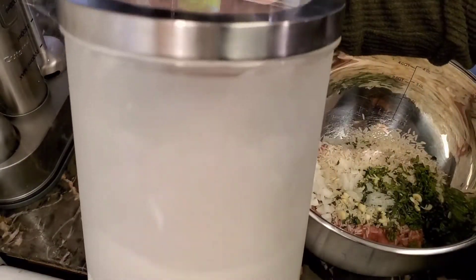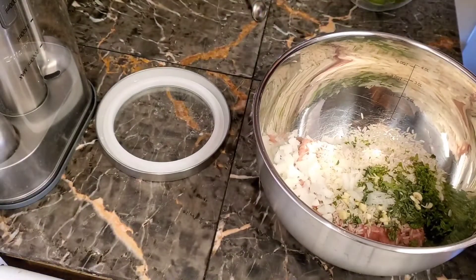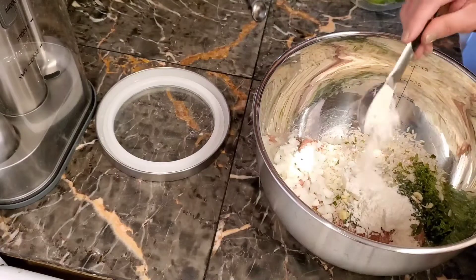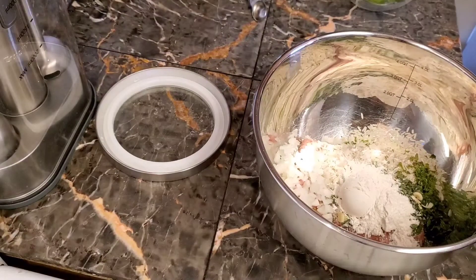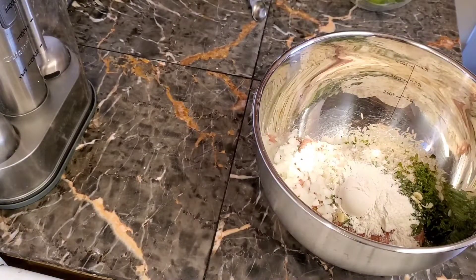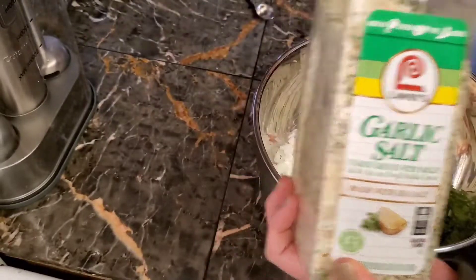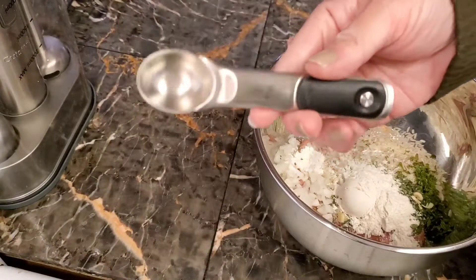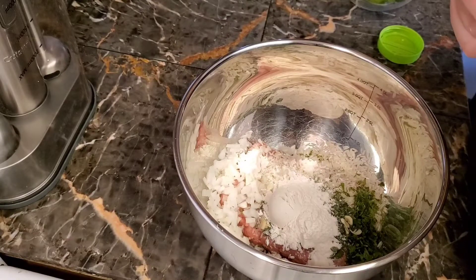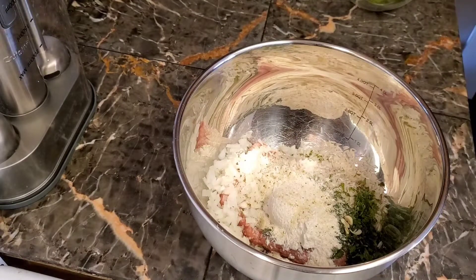Next I'm gonna add three tablespoons of flour — I believe I only showed two but I ended up adding an extra one because I felt the consistency wasn't right. I feel like turkey is mushier than ground beef, so I added an extra tablespoon just to be safe. Next I'm gonna add some garlic salt — I added one teaspoon of it, because you want flavor, you don't want bland food.